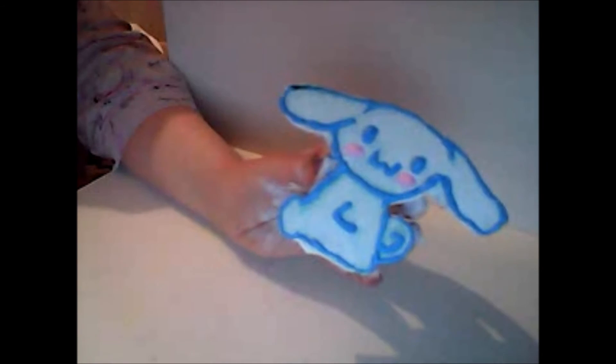So now with your blue puffy paint, outline the shape and then paint on all the features like the face, the arms, and the little tail. For the little cheeks use light pink puffy paint. I'm just going to go ahead and paint on all his features and I'll be right back. Here's what it looks like.